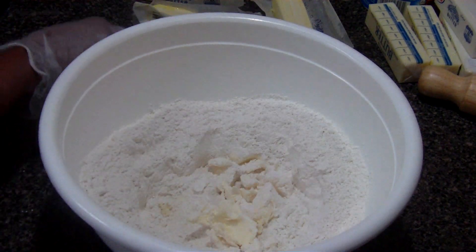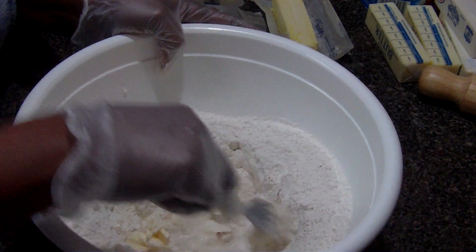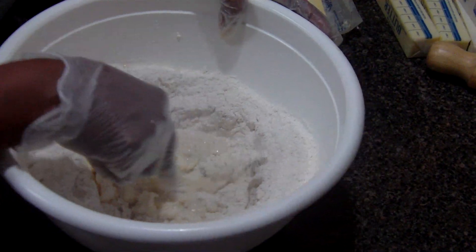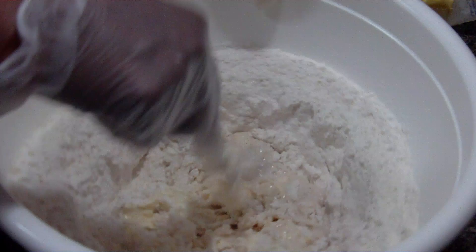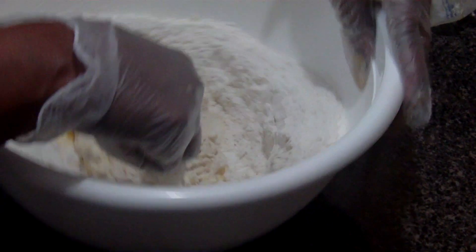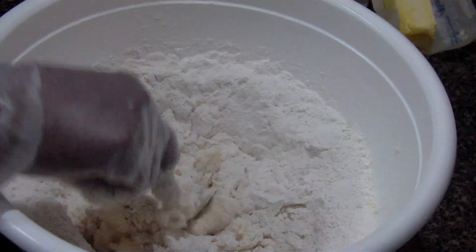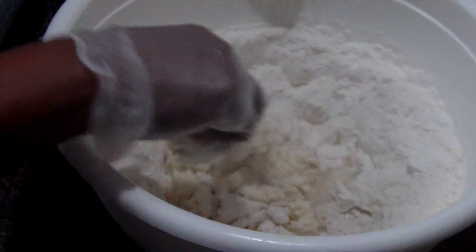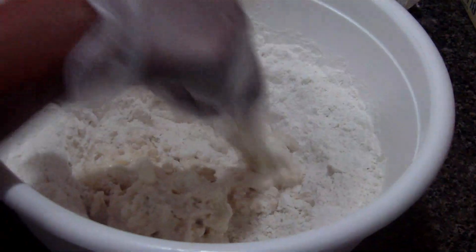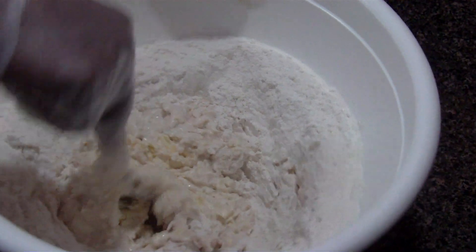Then I'll use my fork and start to mix it. Your flour will start falling down because you've made a well in the bottom of your bowl. Just mix this together, keep mixing it, and add some more cold water. Believe it or not, it's going to come out great — it's going to make a wonderful butter roll.